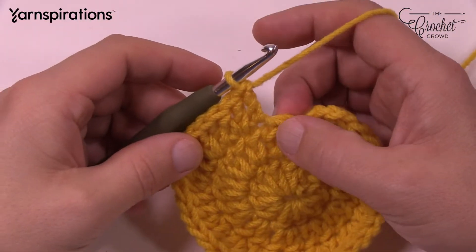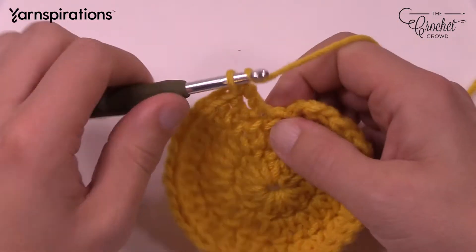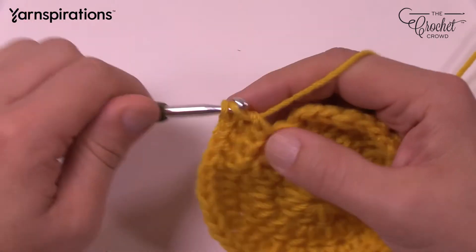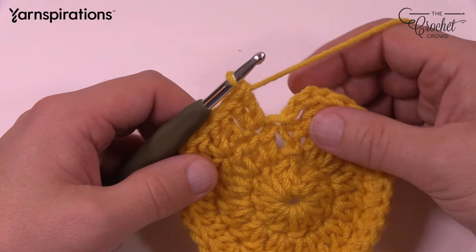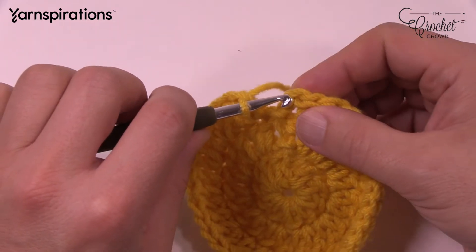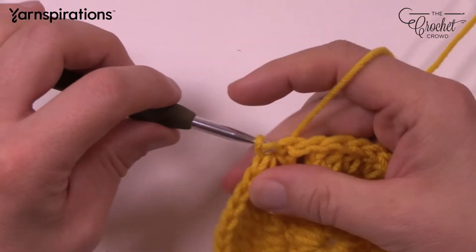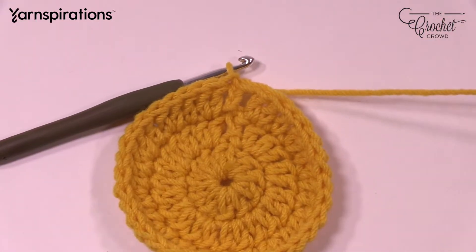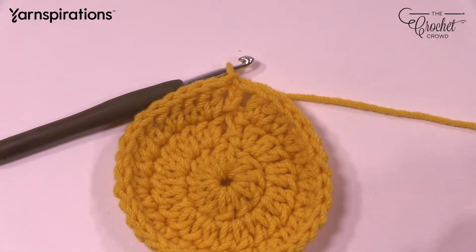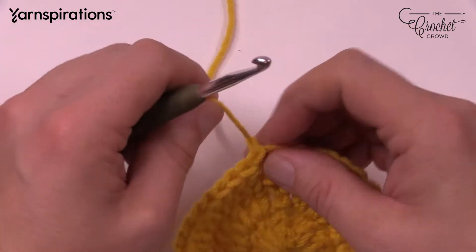Coming up to the end of round 3, the last stitch should be 2 double crochets. Slip stitch to the top of the first chain 3 and get rid of this color. For cruisers, I recommend actually getting rid of your colors and using a darning needle to finish those off.